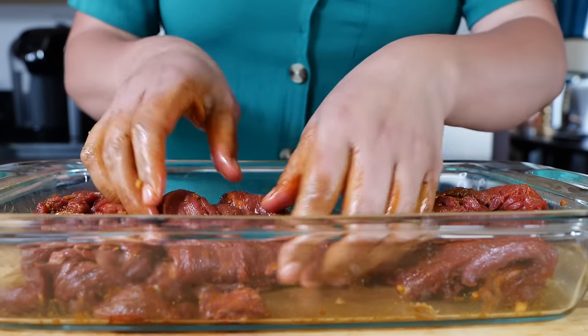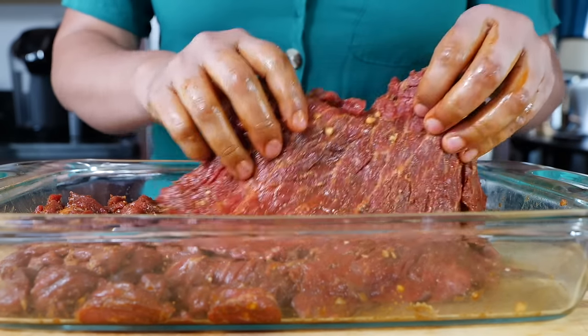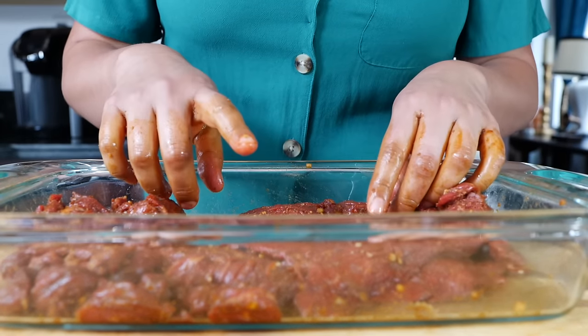You see that color? You already know this is right there in flavor. So if you guys want to add a little bit of oil here, it's going to be up to you.